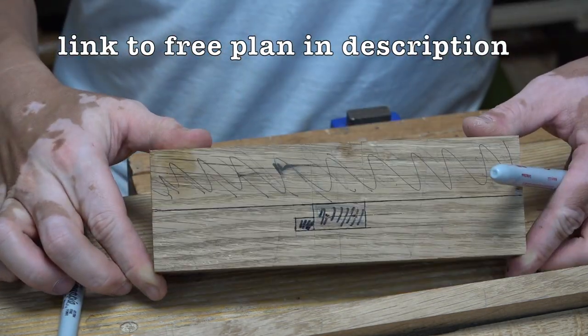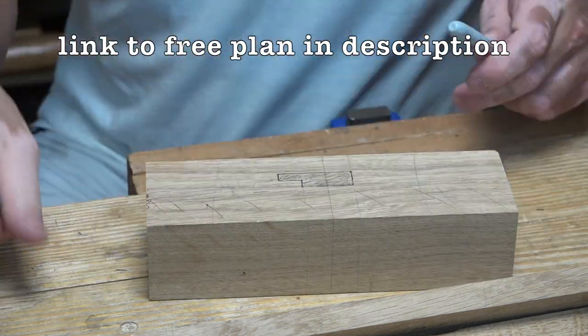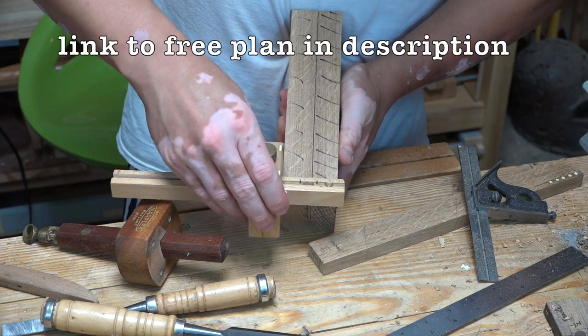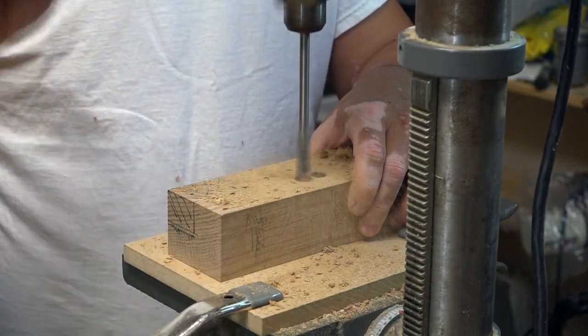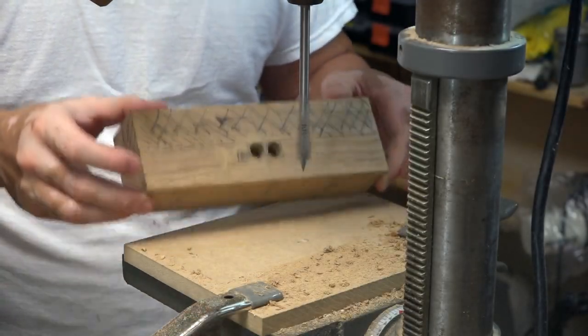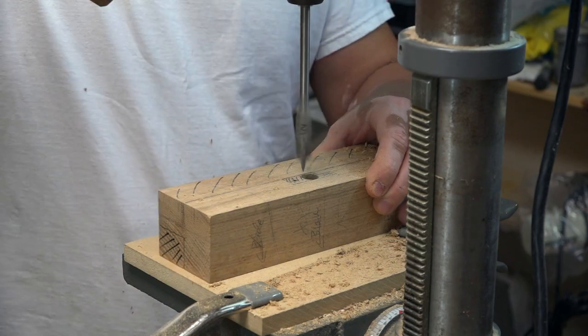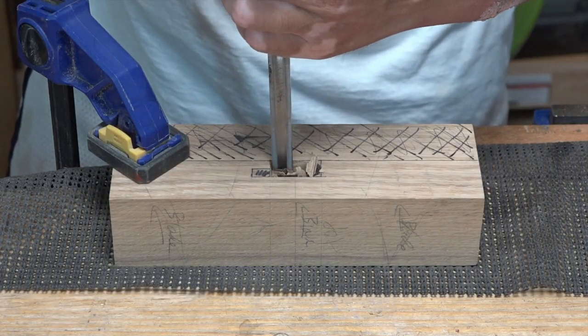I started out by laying out all the parts on the body of this cutting gauge, labeling it clearly so I know exactly where to cut. I used the drill press to rough out where the mortise is going to be, drilling from both sides to eliminate tear out. I then cleaned out the mortise with a chisel.